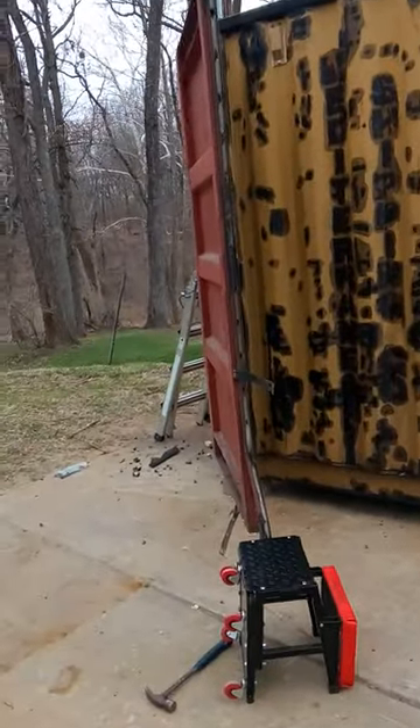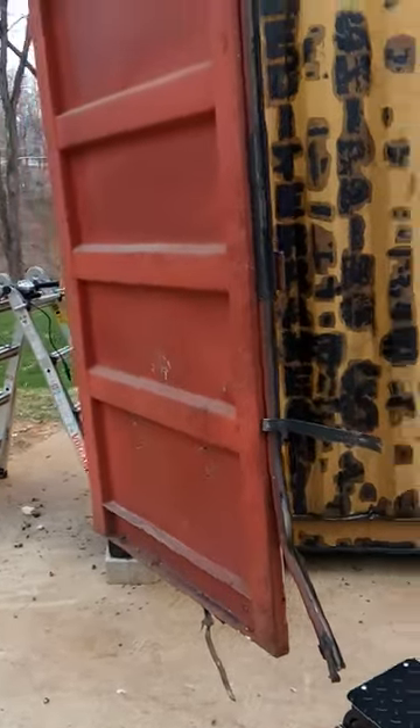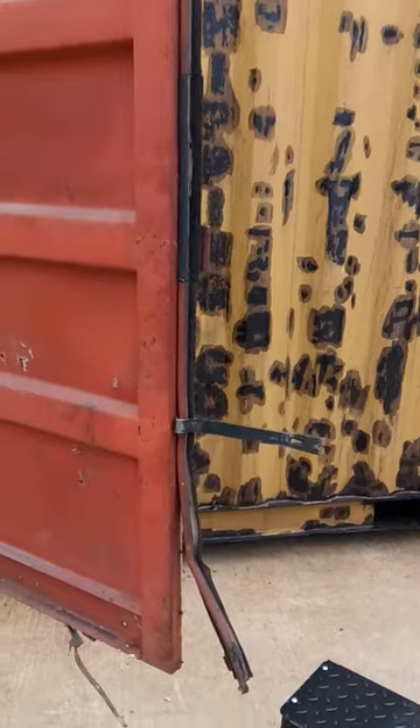Today I'm working on the doors for my cargo container. I looked a lot of places trying to find how to replace these seals but didn't really find much.